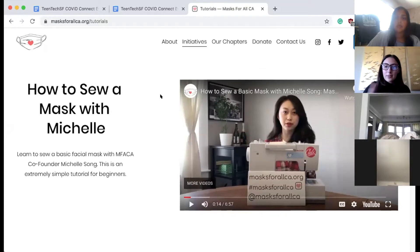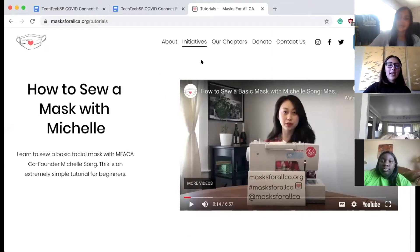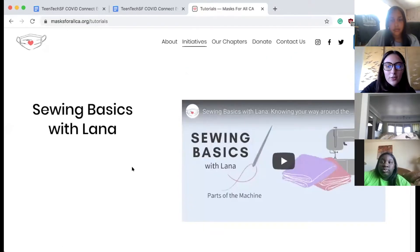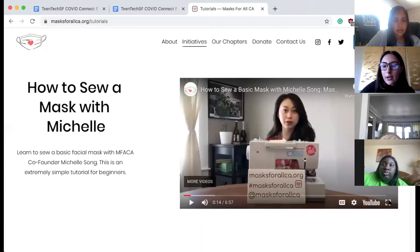This is our website, as you can see. If you go to Initiatives and then Tutorials, you can see our tutorials. We have two videos on the basics of your sewing machine, and we have our main video on how we make masks. I'll share that one right now.